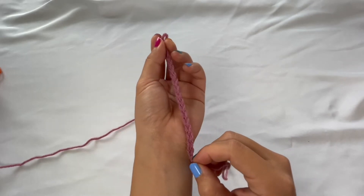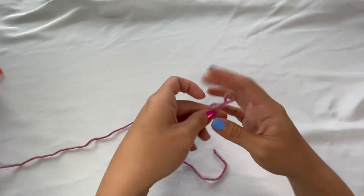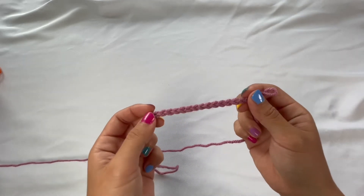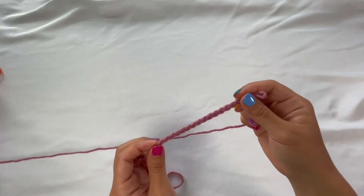So you might be asking yourself, what is a chain and why do I need to know how to make one? This just looks like a string — how does this turn into something I can wear or give to a friend?